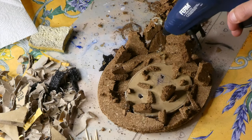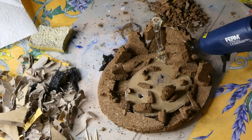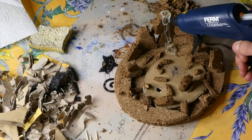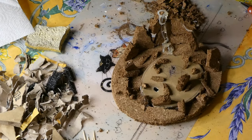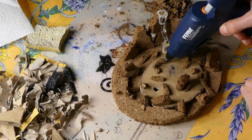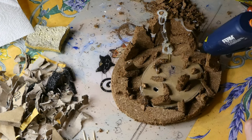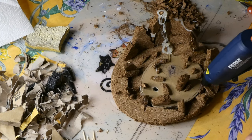To create a lava effect it's very simple: you take a glue gun, make a base layer, then add a little more everywhere. You wait for it to dry a bit, then redo the same lines to make the lava a bit thicker. Keep adding it everywhere, and then we'll move on to the color.